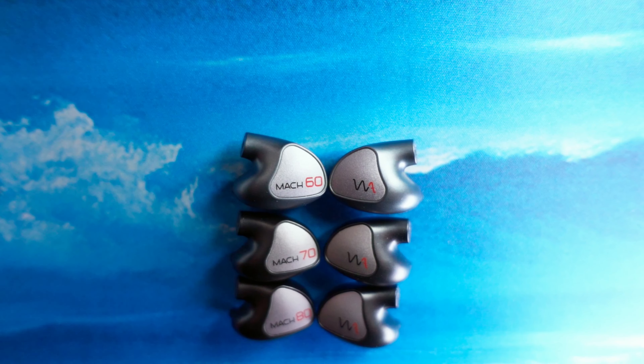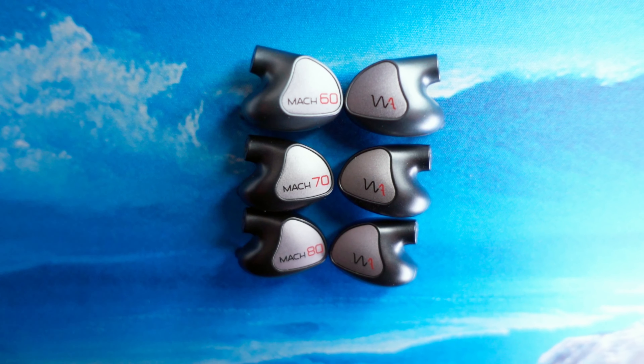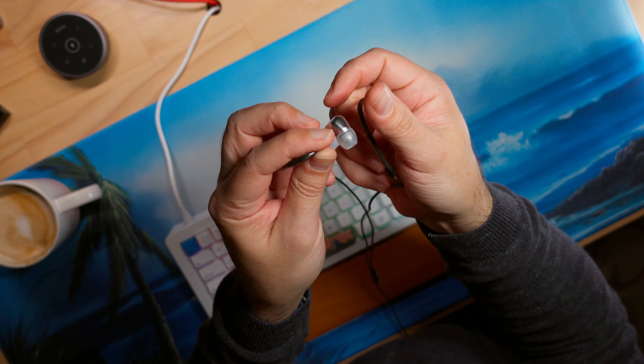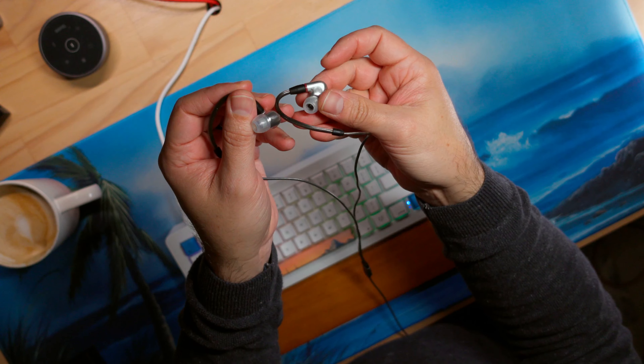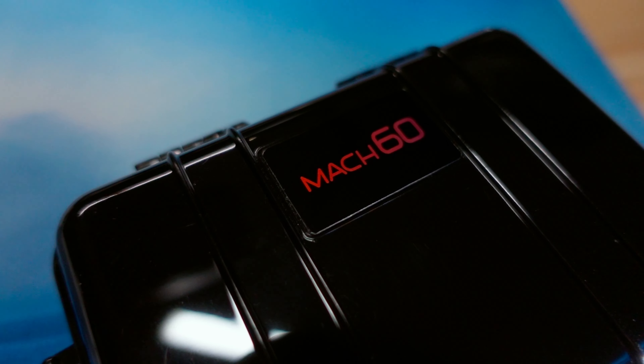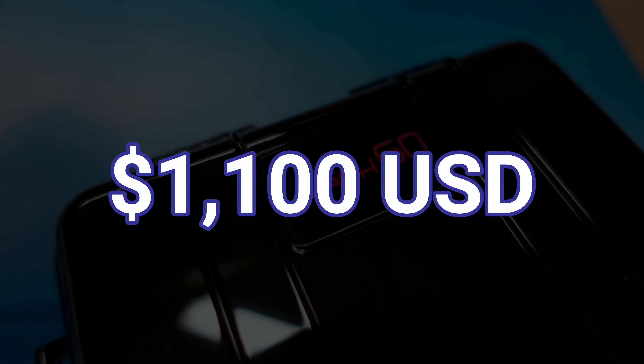I was spoilt for choice in terms of the IEMs I had on hand, because I was about to review the Westone Mark 60, Mark 70, and Mark 80 IEMs. Technically I've reviewed the Mark 70 before, but I brought it back in as a comparison to the 60 and 80. I also happened to have the Sennheiser IE 900 on hand as another great competitor. In the name of creating tension and intrigue, I began listening with the cheapest option — the $1,100 Westone Mark 60.